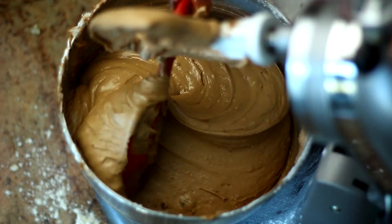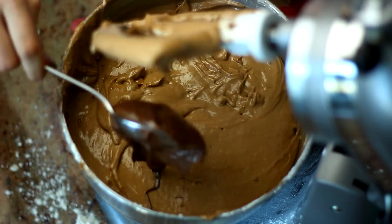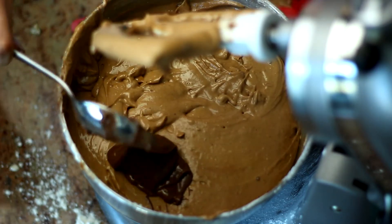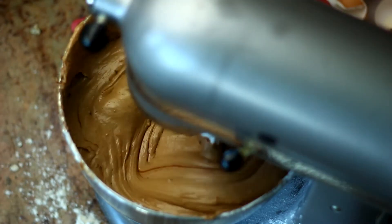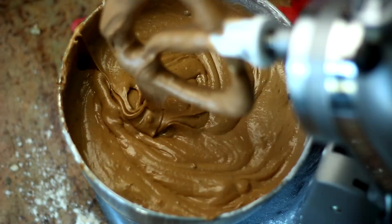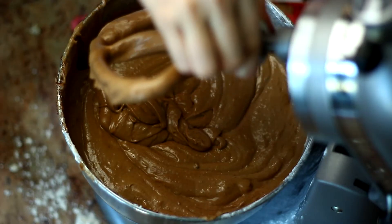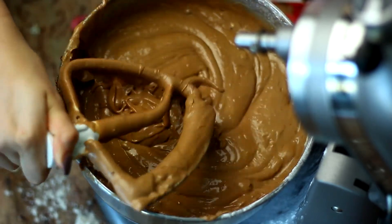Once everything was mixed, I scraped the sides of the bowl just to make sure everything was incorporated. This is optional — that's why I didn't put it on the ingredients list — but I added a big spoon of Nutella because I wanted that extra kick of chocolatiness. And that is the batter.